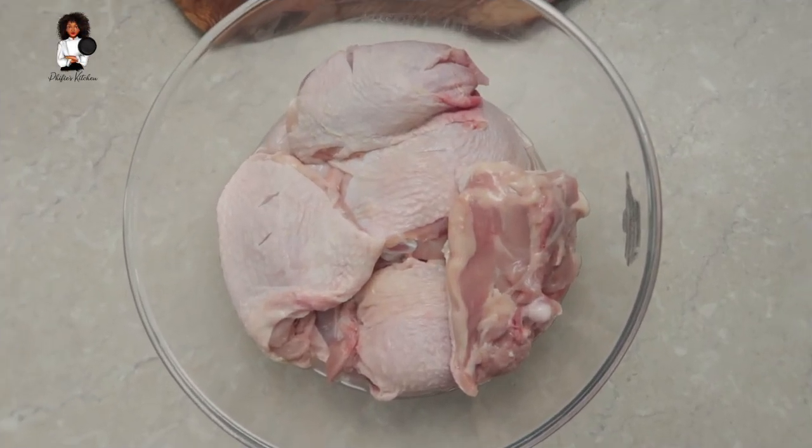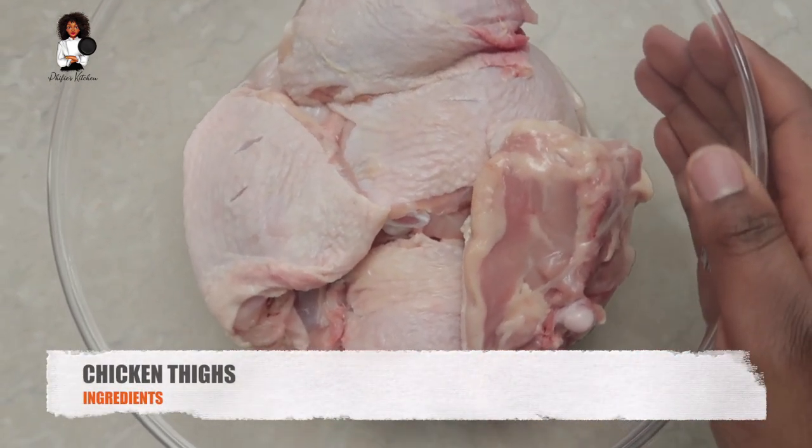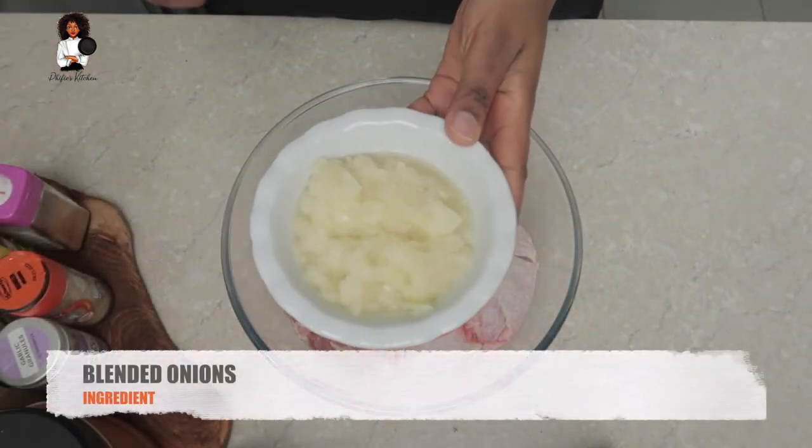On today's episode we're gonna be doing something super quick and easy. We're making some grilled chicken - the Nigerian version, the Nigerian way, my Nigerian recipe.